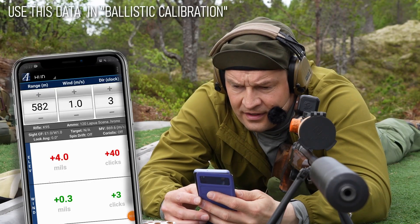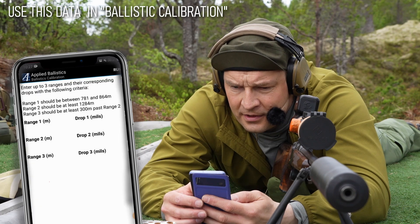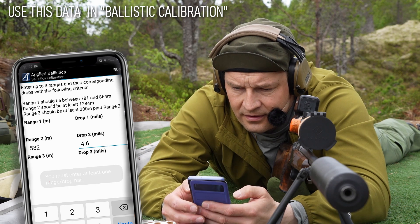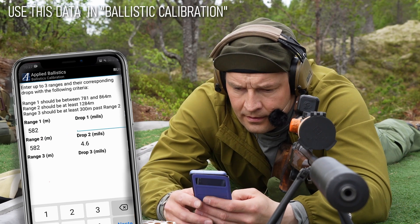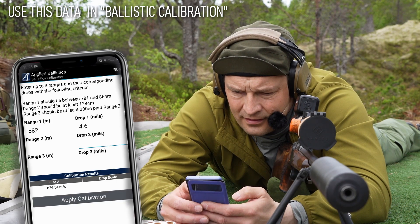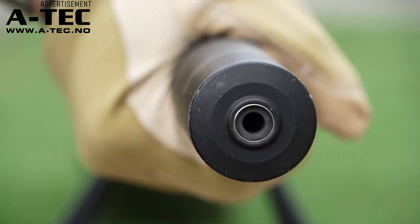We just go into the ballistic app again, go up here — ballistic calibration. 5A2, 4.6, run. And it now corrects the muzzle velocity. So now all the calculations should be right for any range. We're going to try it as soon as the silencer has cooled off a little.